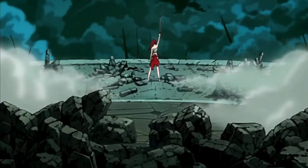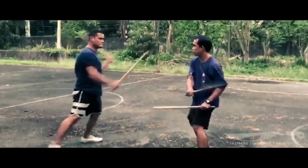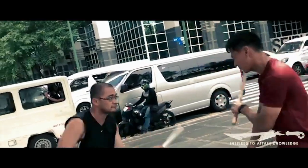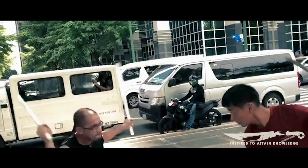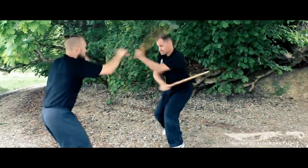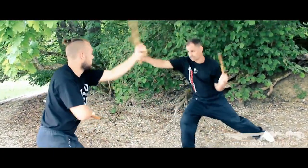For our fourth style, we sail over to the Philippines for Arnis — also known as Kali or Eskrima. It is the national martial art of the Philippines and one of the best modern weapon martial arts in existence, often teaching students to use sticks and knives even before learning how to throw a correct punch.